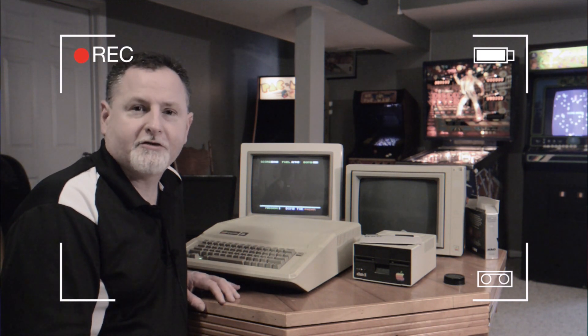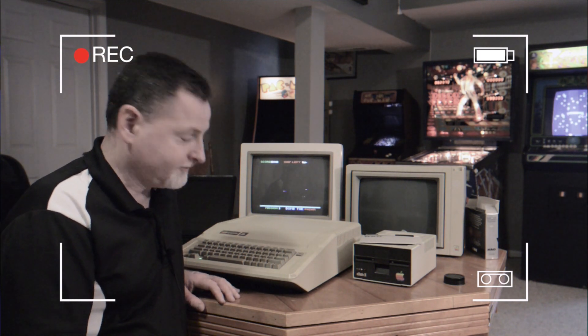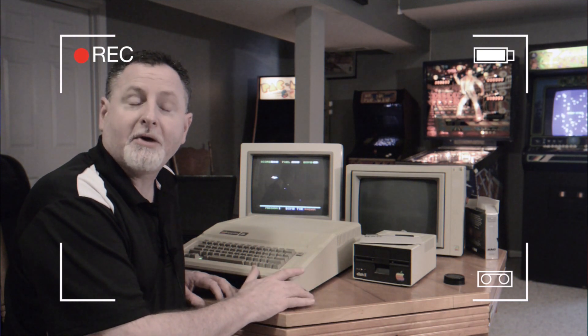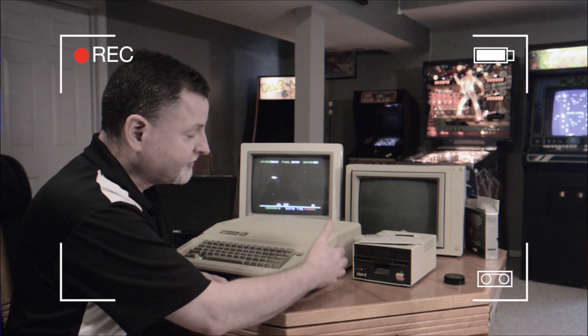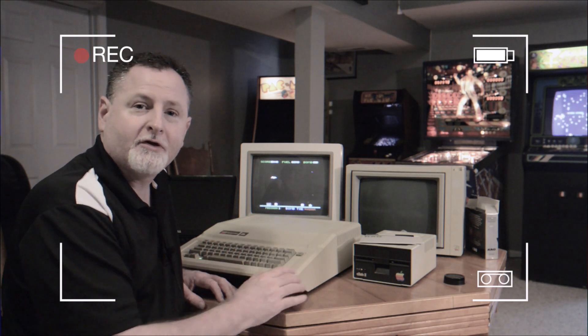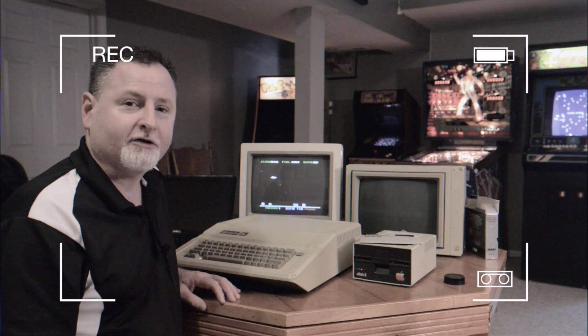Hey there, Steve here for another edition of That Geek Guy. Today I'll be demonstrating how to restore your vintage computer case back to near new condition by reversing the yellowing process that affects many of these great machines. Stick around and I'll show you how it's done.